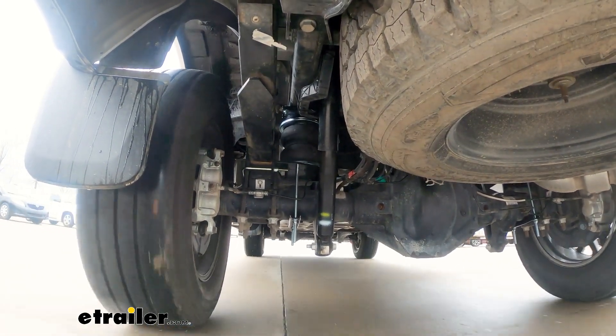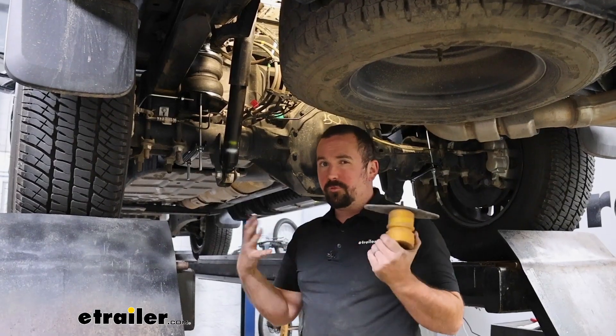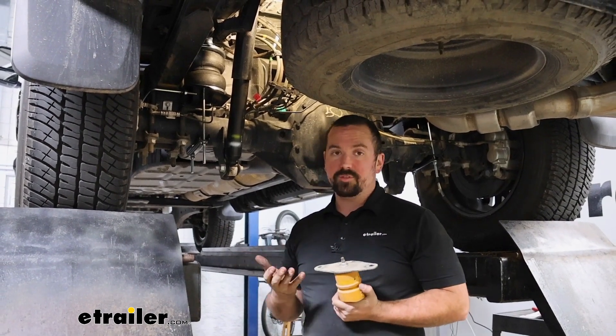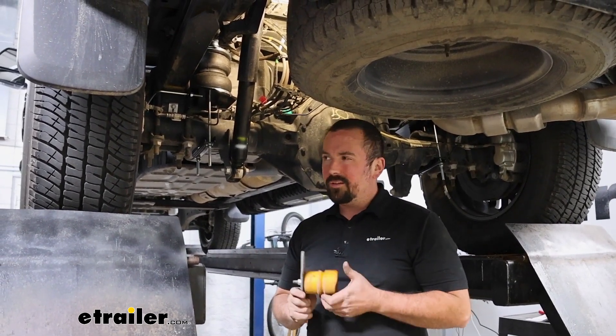Having those airbags fill up means the shocks are going to have a full range of motion, so you're still getting suspension — in fact you're allowing it to work a little bit more rather than a compressed suspension where that shock is bottomed out. When you're compressing all that weight and it's already compressed, it's going to prematurely wear that out. Leveling the truck out overall is going to be a better experience, and when you don't have weight in it you're still going to get a nice comfortable ride.